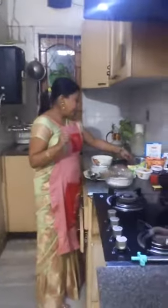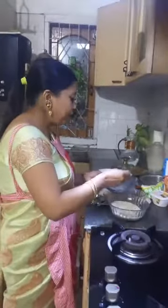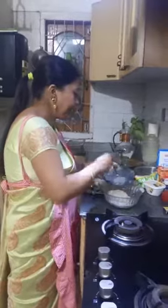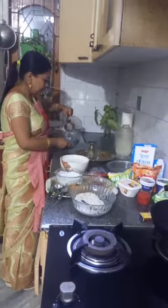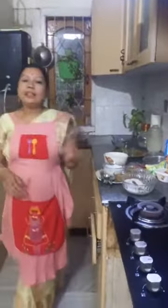For this, what we require — remember, this does not require any measurement, so it's a very easy recipe. First of all, for the traditional Jolpan recipe, we have to soak the Sira, that is the flattened rice, in water for some time. We allow the rice to soak in filtered water.